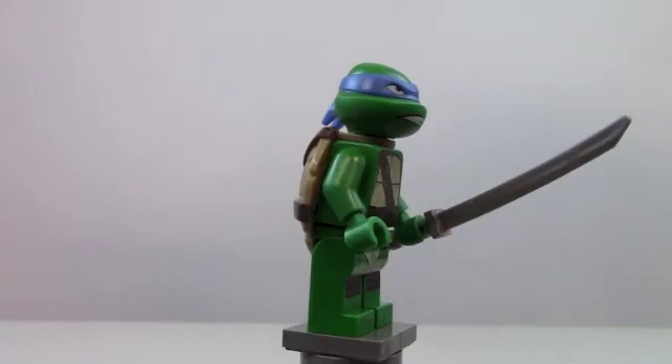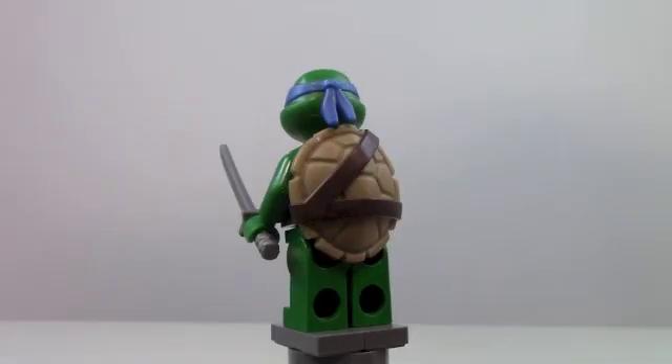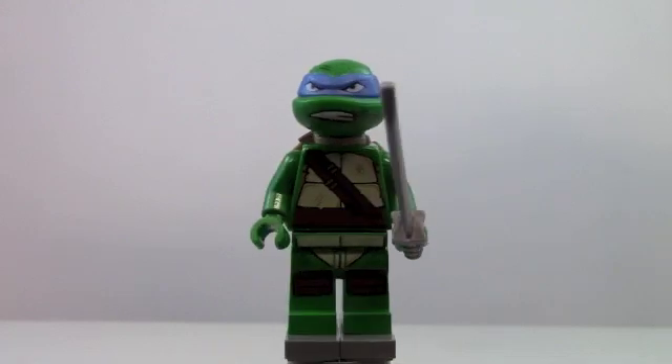Here's a look at Leonardo, and he is a very cool minifigure. He is my favorite turtle. I really like that sword he comes with, and I was really happy to see him in a cheaper set.